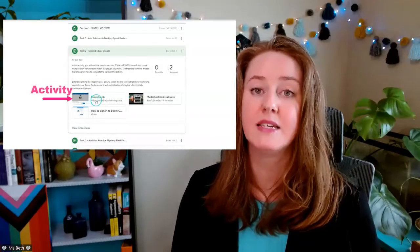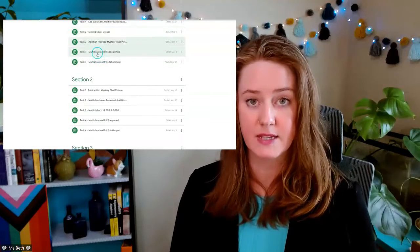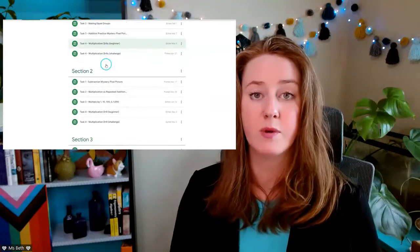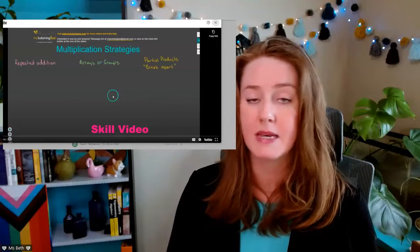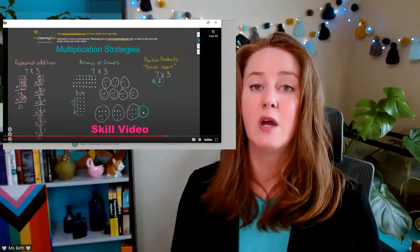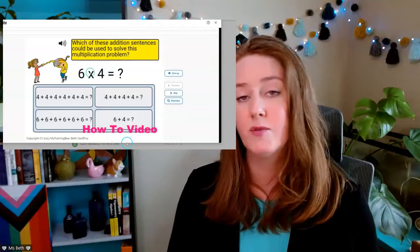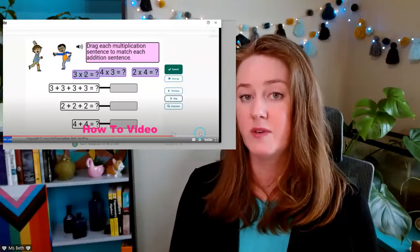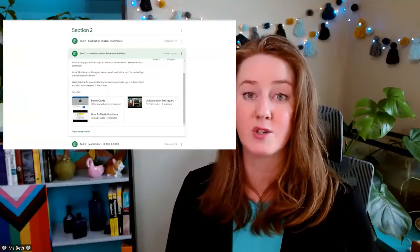Each of those tasks will include at least one how-to video and one skill video, meaning that each task will have the activity itself and then one video that explains exactly how to complete that particular task. I do a video run-through of the task so that students can see exactly what they're supposed to do — how to log in, how to open up any links, how to get themselves set up. There's also a skill video on the particular math skill needed to complete that activity. For example, if it is a multiplication using repeated addition type of activity, then there is a skill video that goes over how to do multiplication using repeated addition, so that students are familiar with that skill before they try the activity.